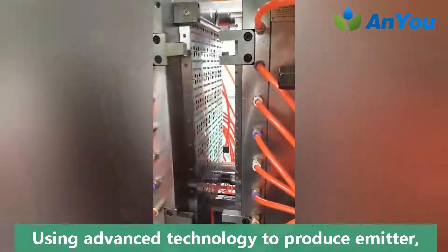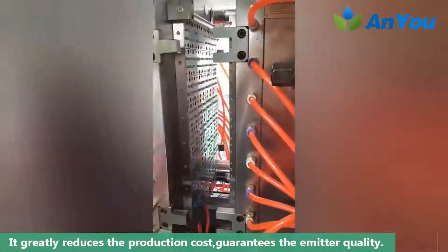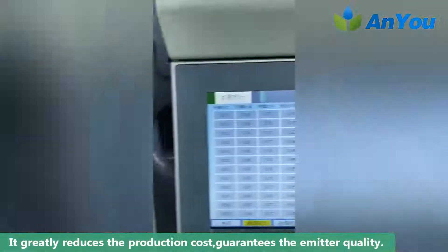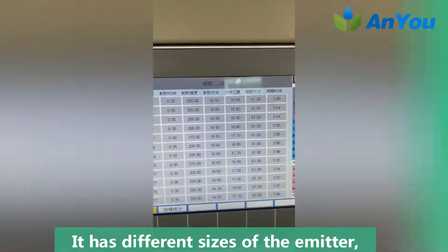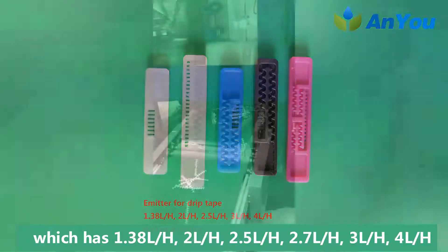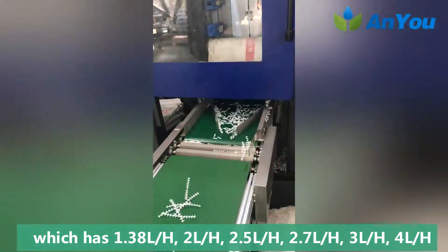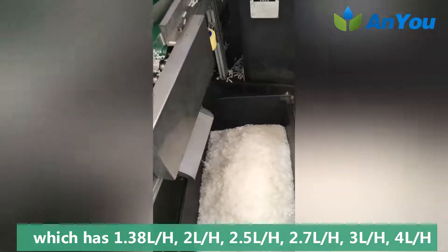Using advanced technology to produce the emitter, it greatly reduces the production cost and guarantees the emitter quality. The emitter has different sizes: 1.38 L/H, 2 L/H, 2.5 L/H, 2.7 L/H, and 3 L/H.